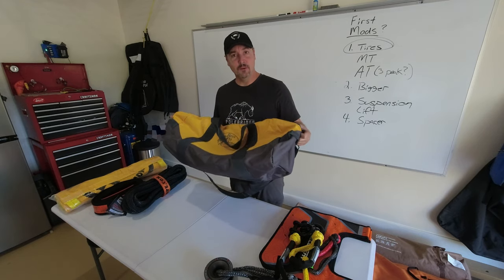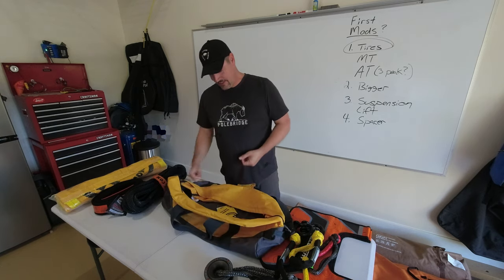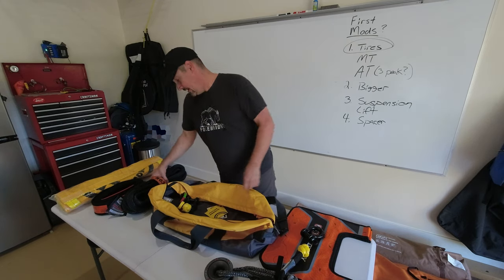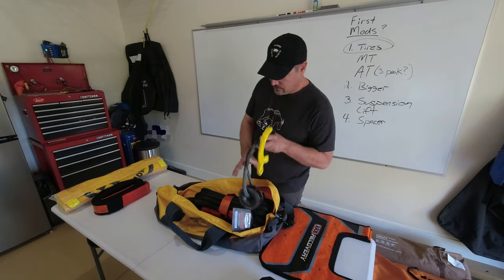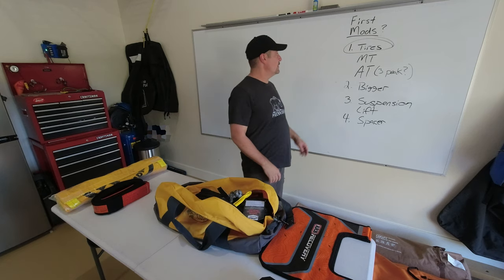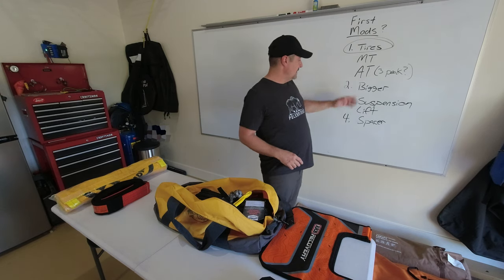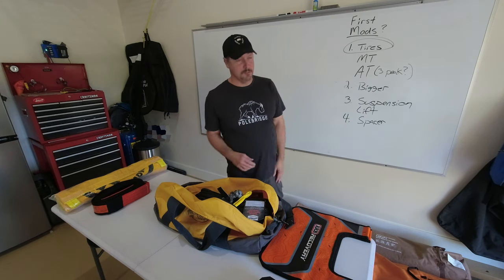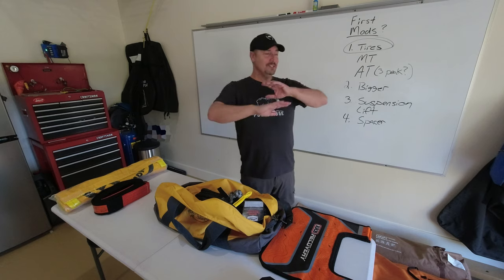Last but not least, a recovery bag — try to get one that's just big enough to hold everything. This one is still a little big, but it's smaller than the first one I had. That way it's not all floppy and taking up extra space. Like I said, this is just a general guide to help you figure out what your first mod should be. Tires first based on your needs, or maybe you've already got suspension and bigger tires and need hub-centric wheel spacers to stop rubbing. There's also lighting and all kinds of other mods out there.